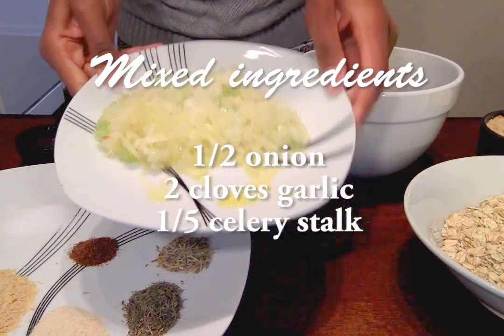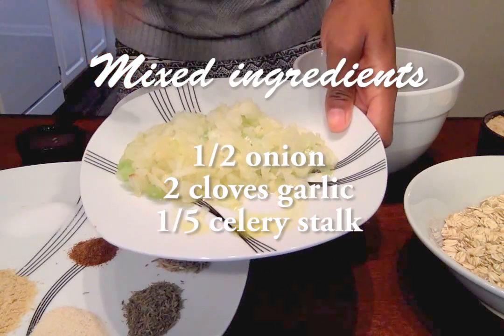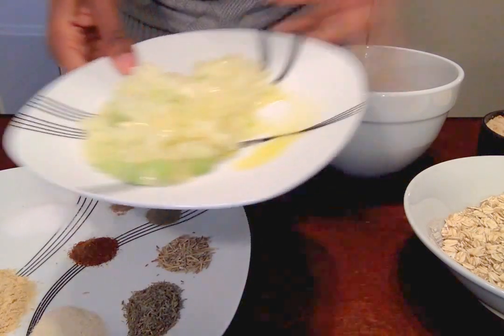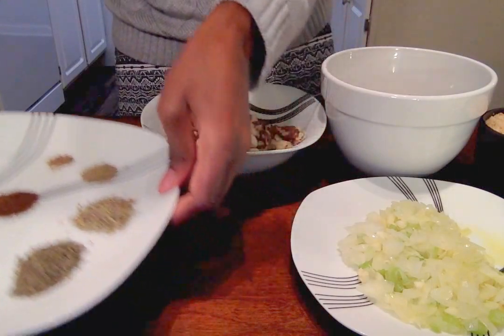And I have a vegetable mix here — this is literally just one half of an onion, two cloves of garlic, and a fifth of a stalk of celery. This has just been sautéed in some olive oil for a couple minutes until it's a little bit soft. Those are the main ingredients. I'll go ahead and show you the seasonings.